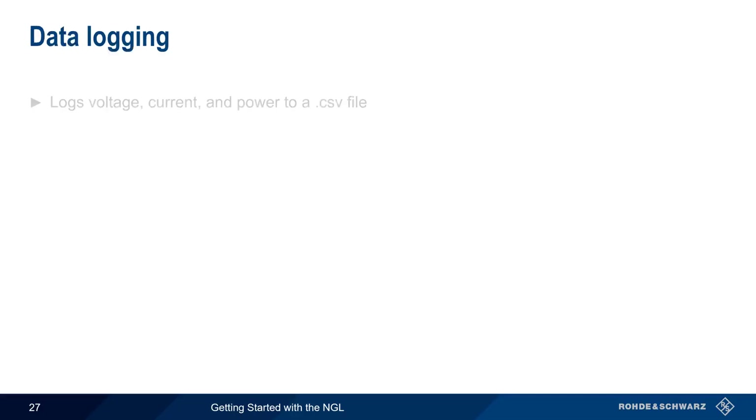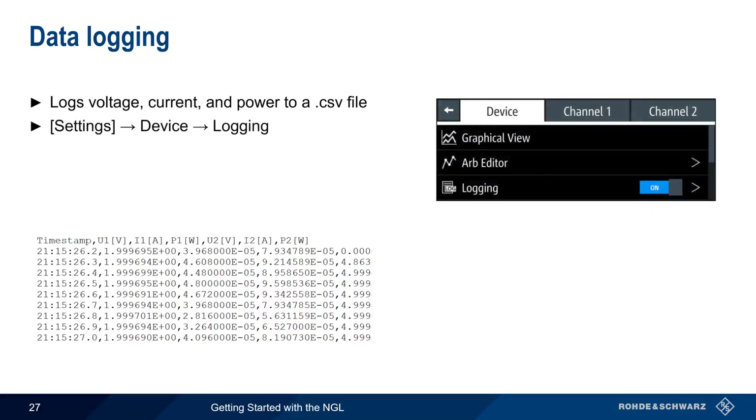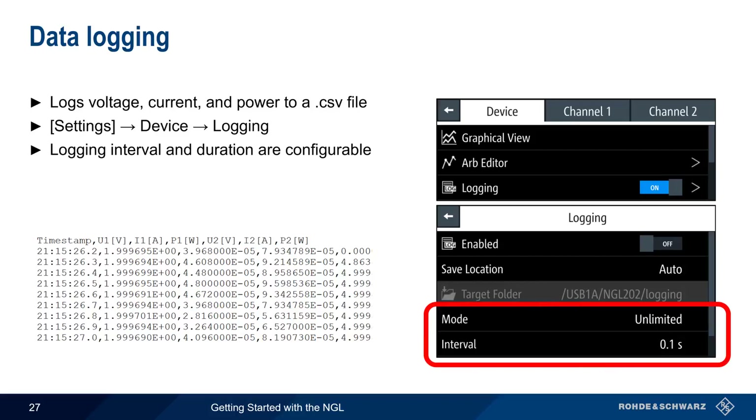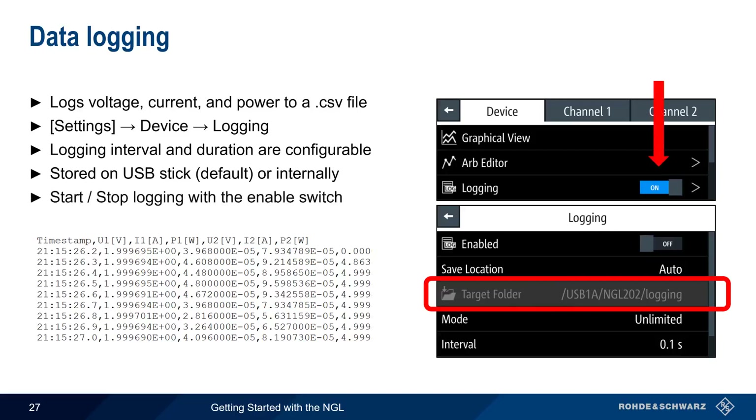The measured or readback values of voltage, current, and power can be logged to a CSV (comma separated value) file. Logging is configured globally for all channels under Settings > Device > Logging. The logging interval and duration or mode are configurable, and log data can be stored either on a USB stick or internally. To turn logging on and off, simply use the logging on/off switch.